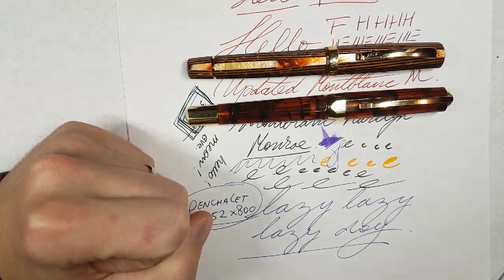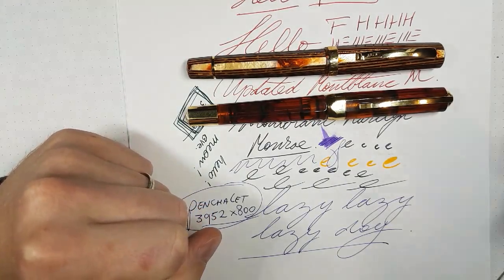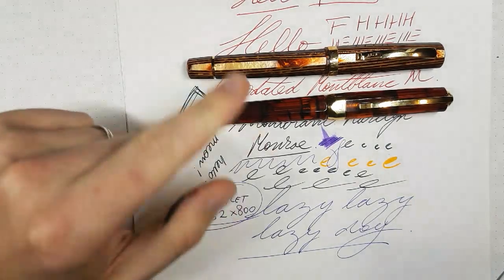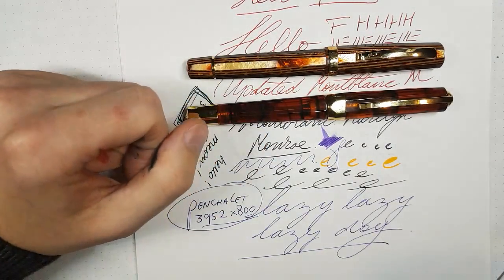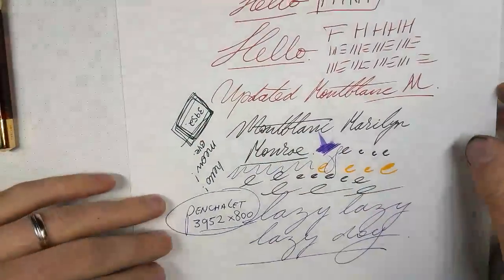Someone says they choose the Visconti any day. I'm not sure which I would pick either. Let me show you something else that came in today — this did not come from Oppenbaum but from the pen company. This is actually a Sailor with a Fude nib.